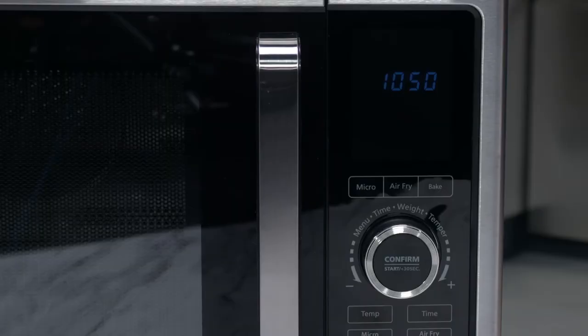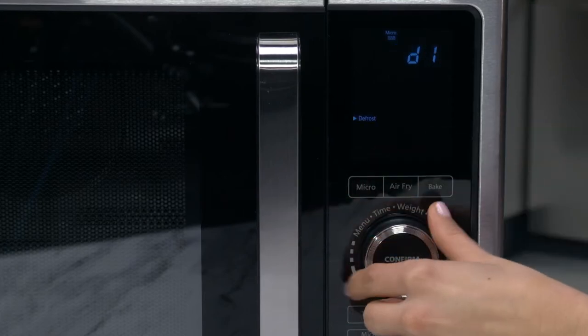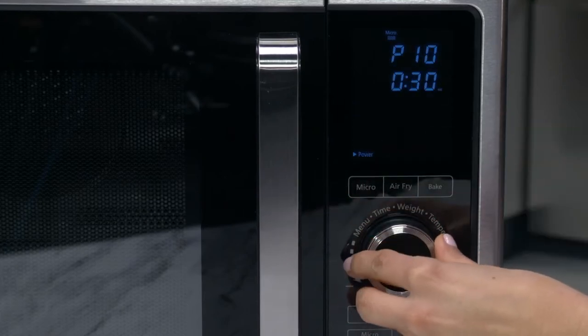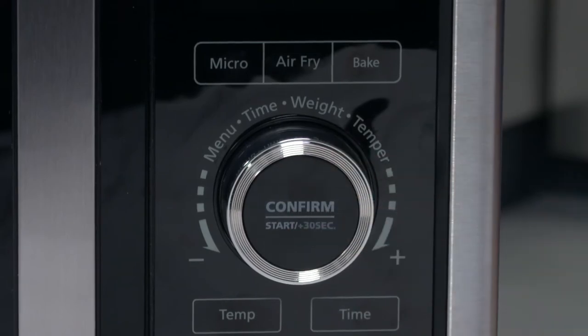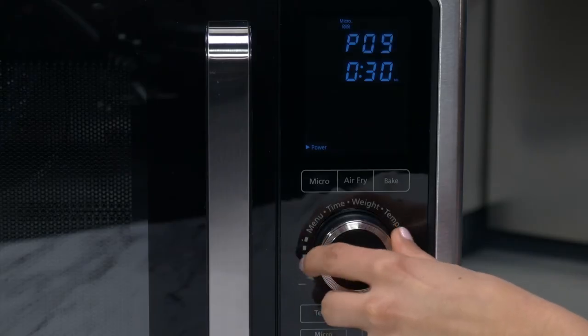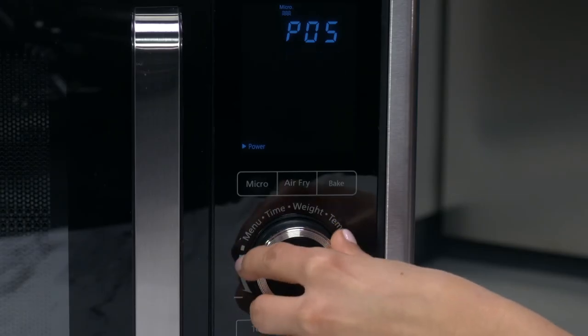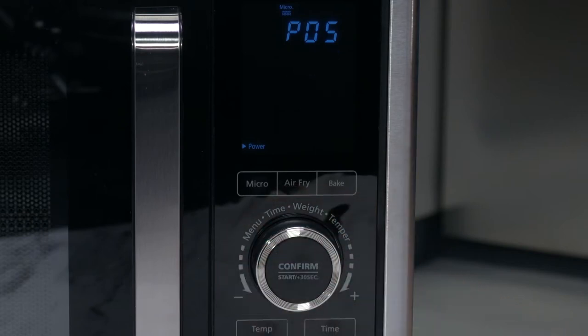The microwave mode has adjustable power and time. To adjust the power, press the microwave button and turn the control dial to scroll to the power setting, then press the dial to confirm and press the temperature button to adjust to the power you need. To set the time, press the time button and turn the control dial to the desired time. To start the cooking process, press the control dial once again.